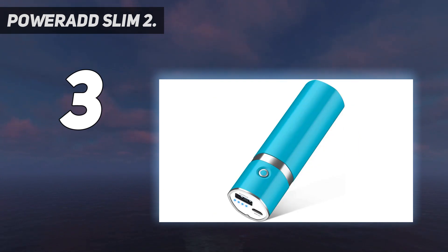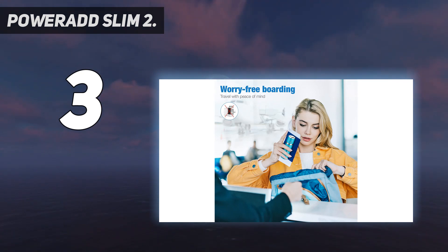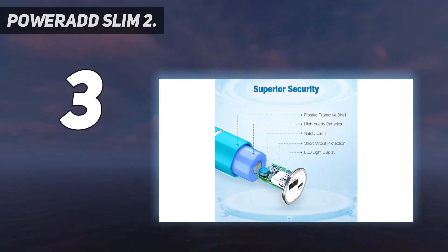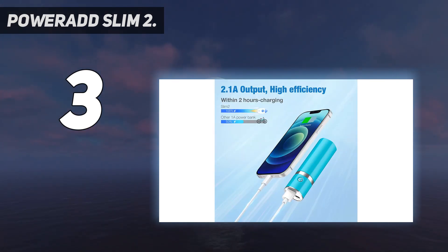At 4.4 ounces, it's a touch lighter than the 4.7-ounce Anker Power Core 5000. The updated model of the PowerAdd Slim 2 has been reviewed over 500 times and received a 4.4 out of 5 rating on Amazon. It's significantly larger than typical small cylinders but with four times the charge capacity, it'll recharge a Kindle and a smartphone. One customer who rated it five stars said: 'No complaints.'